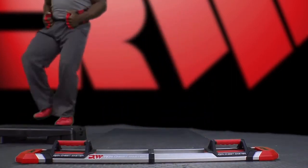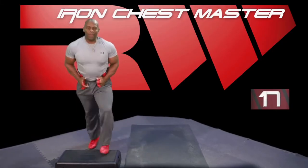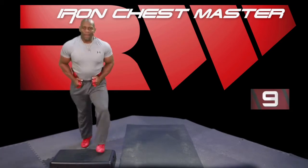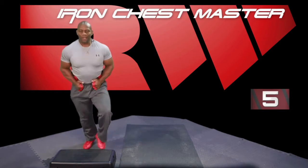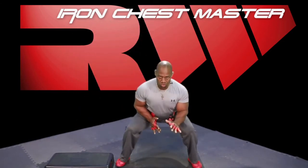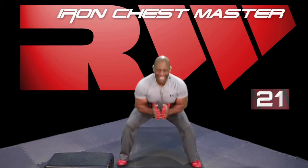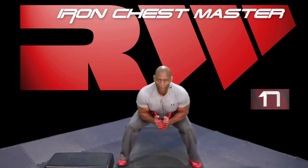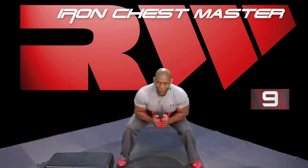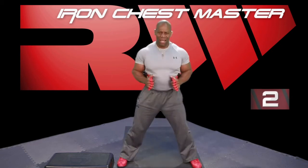Cardio. We're going to keep this real consistent. You've got 15 seconds and we go right back into the squats. Five seconds. Three, two, come on, let's do it. Drop it down. Up. You notice my knees are not going forward because my glutes are going back and down. Good job. Ten seconds.